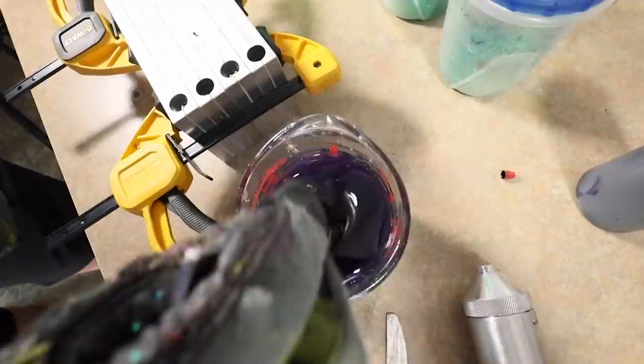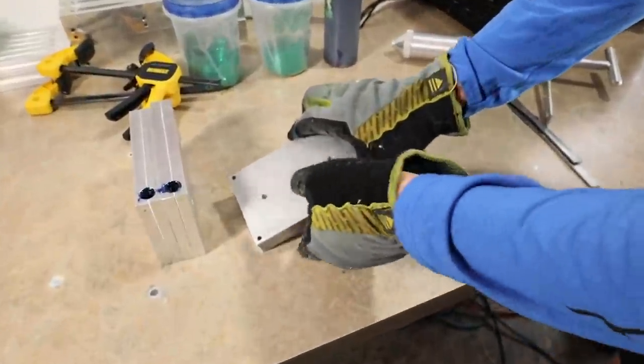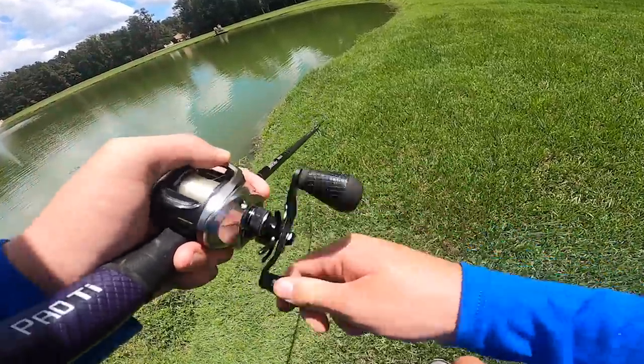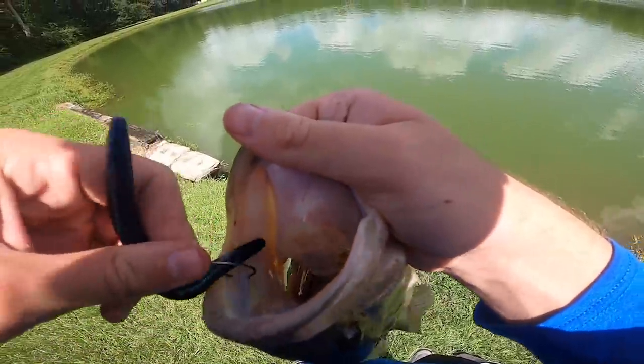That's already kind of looking like Junebug a little bit. Open that mold up and let's see how you did. Oh my gosh, I think it's big — on the custom sinker. Let's go.